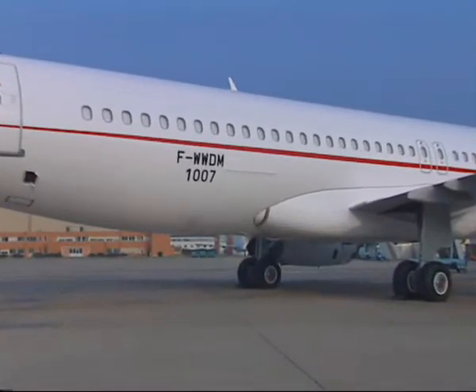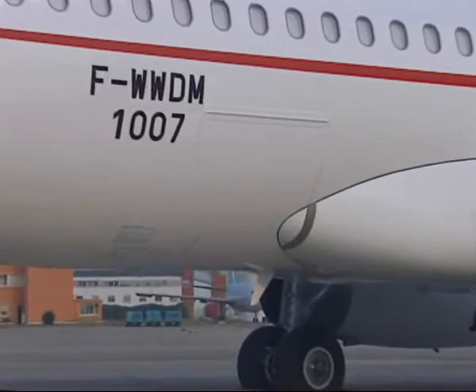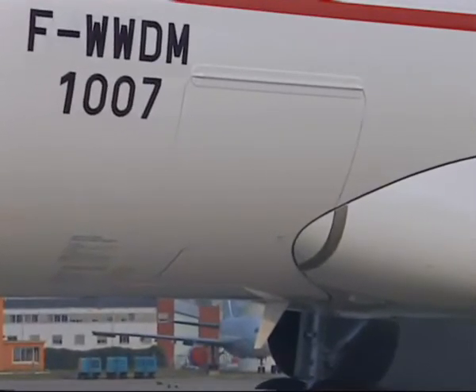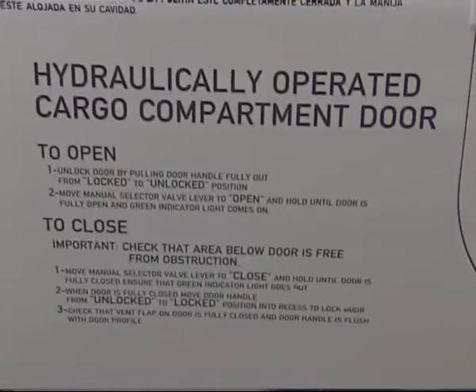The cargo door is mechanically locked and operated by the yellow hydraulic system. The door opening operation procedure is labelled next to the door controls.